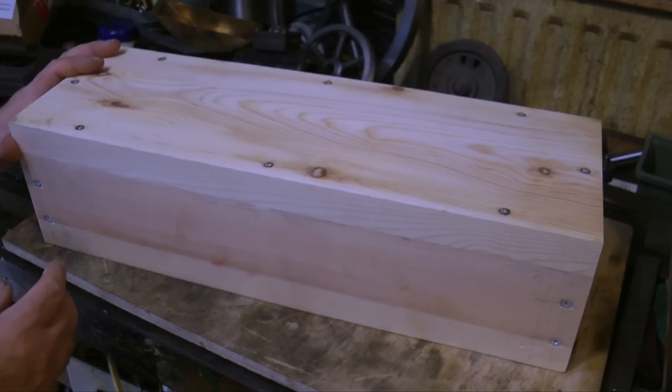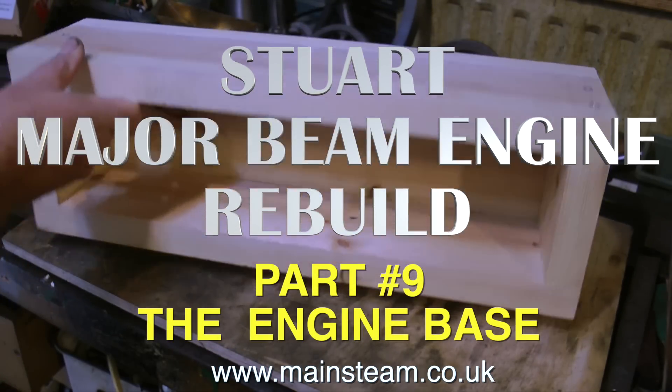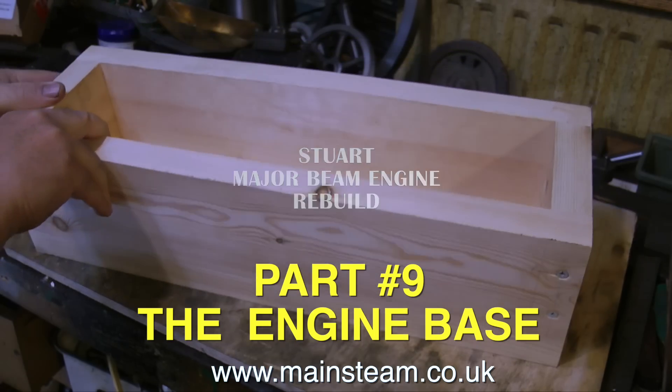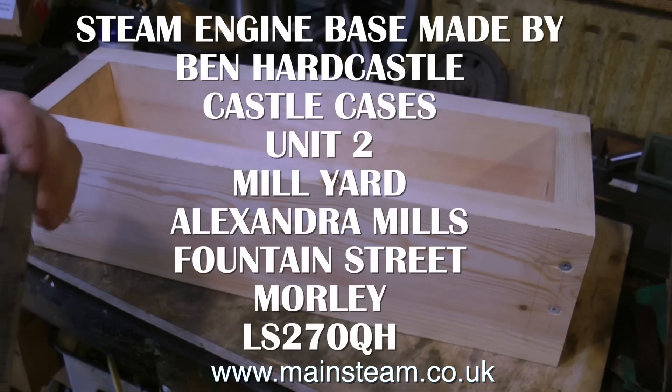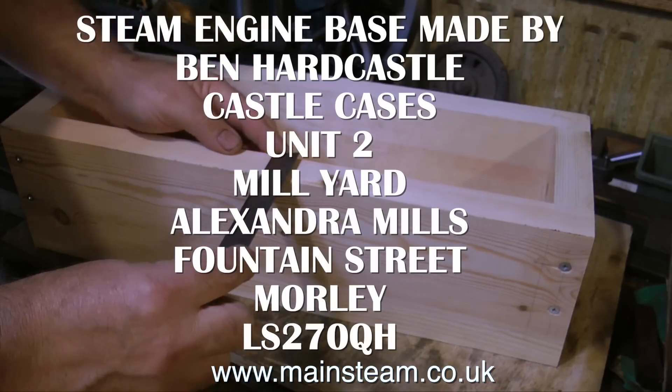This is part 9 of the Stuart Major Beam rebuild and it's time to look at the base. This base has been made by a friend of mine — a very proficient woodworker named Ben Hardcastle. If you look at my other videos, particularly the videos about Hammond organ speaker cabinets, you'll see his name mentioned there.